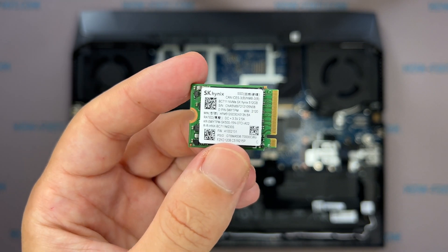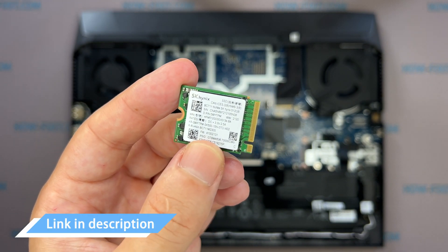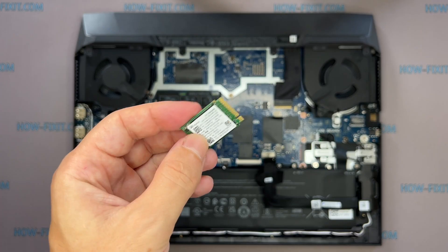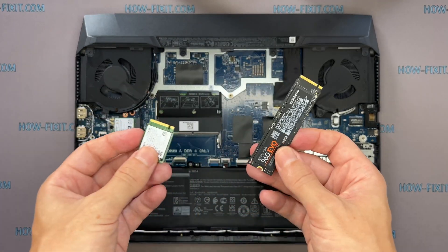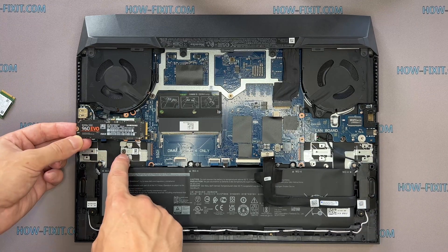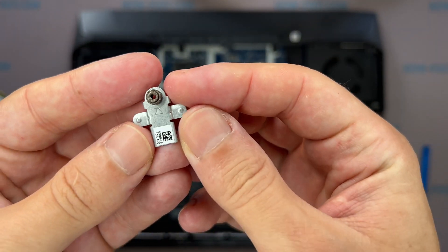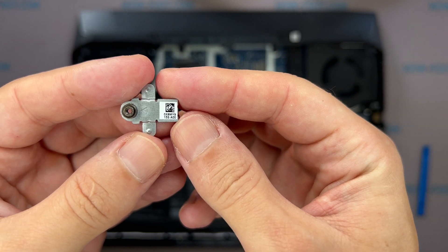This laptop supports the SSD type of M.2 SATA and M.2 NVMe storage. In the description, I left a link where to buy the M.2 SSD for an upgrade. This laptop has an additional M.2 SSD slot. You can install a new M.2 SSD drive in the additional slot, or you can replace the old drive. You may need a mounting bracket for the additional M.2 SSD drive — sometimes such a bracket is included with the laptop; if not, you will need to buy it separately.